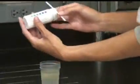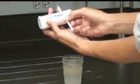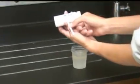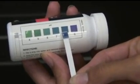Then, compare the color that is developed on the top of the strip with the chart on the side of the pH bottle, moving your strip back and forth until you find the color that most closely matches that of the strip.